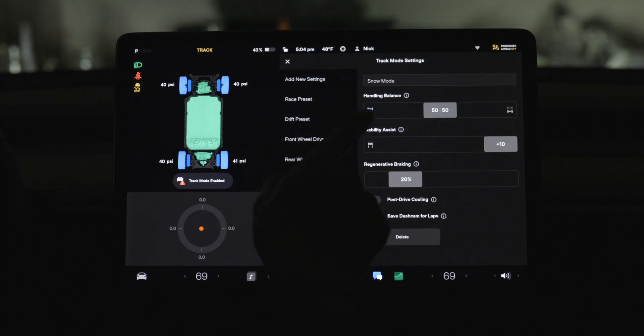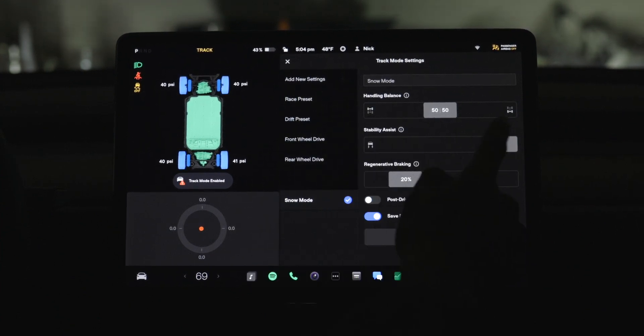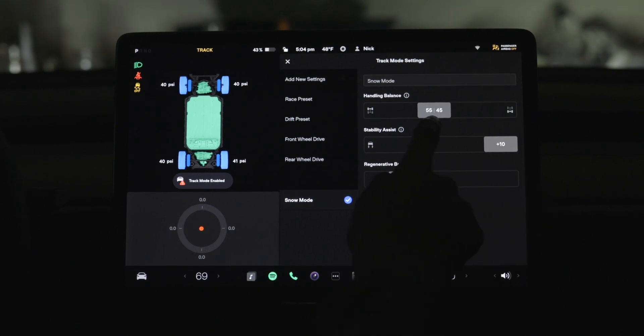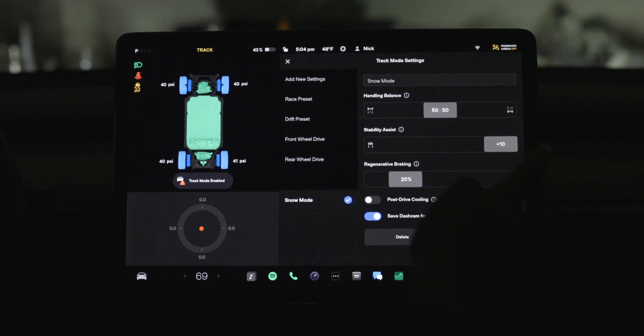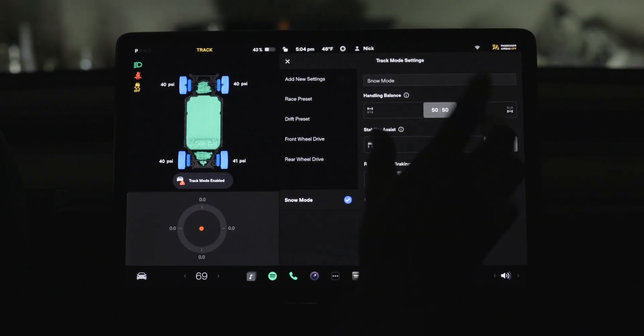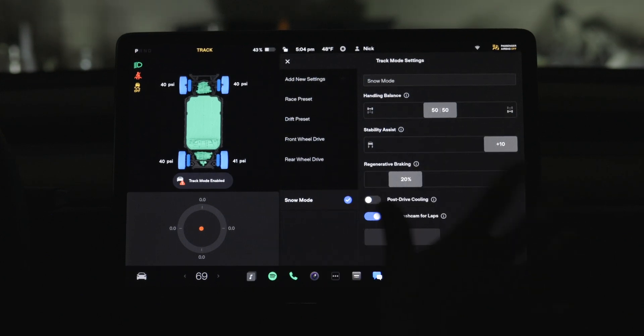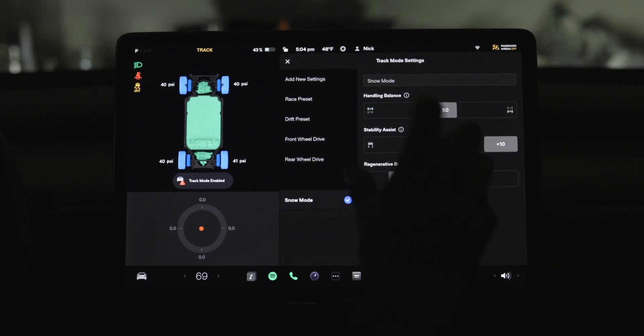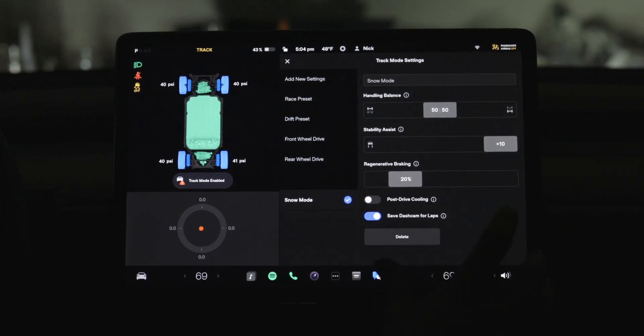You can adjust the handling balance, which is the power distribution between the front and rear wheels — all the way left is all power to the front, all the way right is all power to the back. We're going to keep it neutral. For stability assist, we're setting it all the way up so the car can digitally torque as needed. In the snow it needs all those safety features — the car needs to know when to apply power to which wheel and when not to.